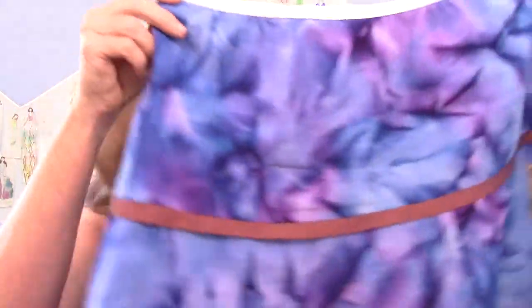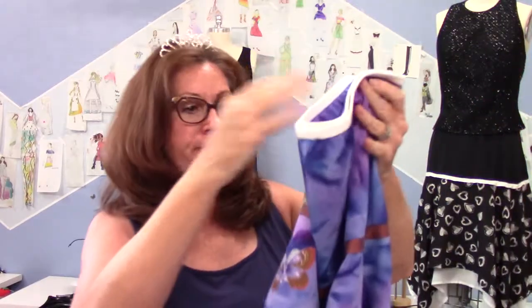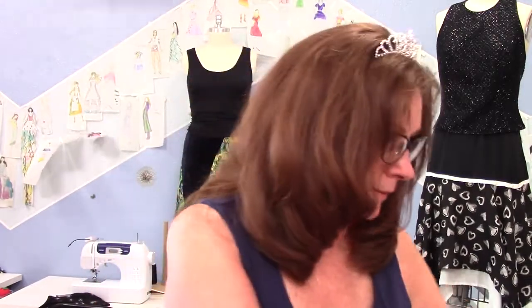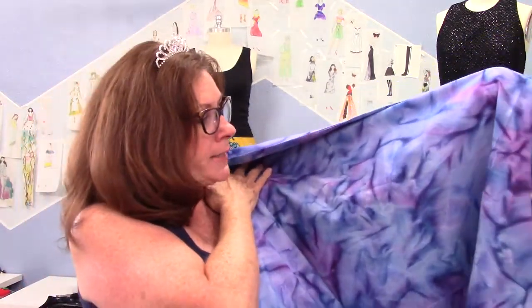I just made this skirt — it's the butterfly skirt right here. And I found this fabric. I think it was at Hobby Lobby. I remember buying it, I just don't remember where I was. I remember going, 'I love this print, it's like a watercolor.' I was thinking it was a batik, but batiks are like wax design. I think it's just some kind of dyed watercolor print. I just love it — it just makes me happy.